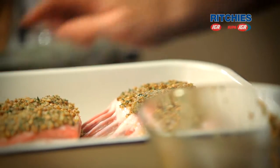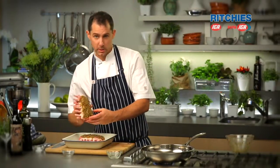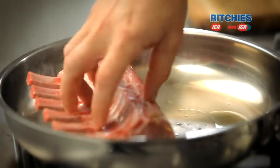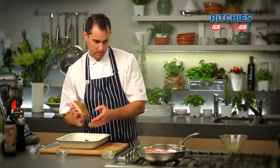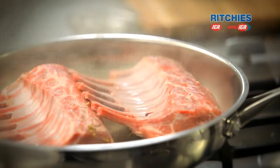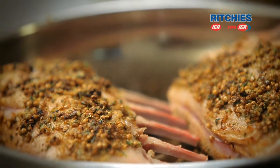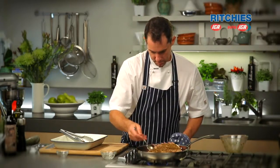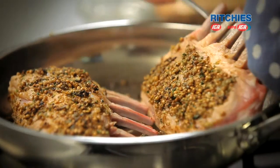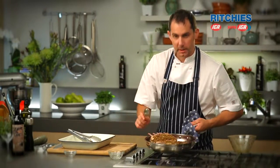So we have a medium hot pan here with just a little bit of olive oil in it. When you put the lamb down, place it away from yourself so that if any oil splashes it doesn't splash back on you. As soon as that hits the pan you can really get those fragrances from the coriander — it really comes straight out, wonderful smell. If the crust starts to come off a little bit, just put it back on. Then we'll get this into the oven.